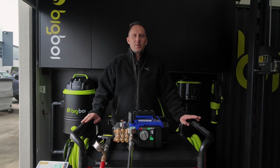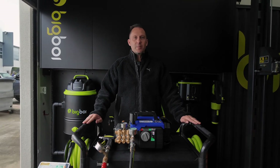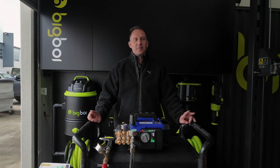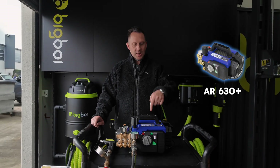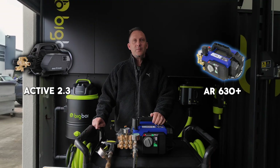Hi guys, welcome back to our YouTube channel. This is Danny from Big Boy. Today we're going to be discussing two new products that have entered the Australian market: the AR630 Plus and the Active 2.3.